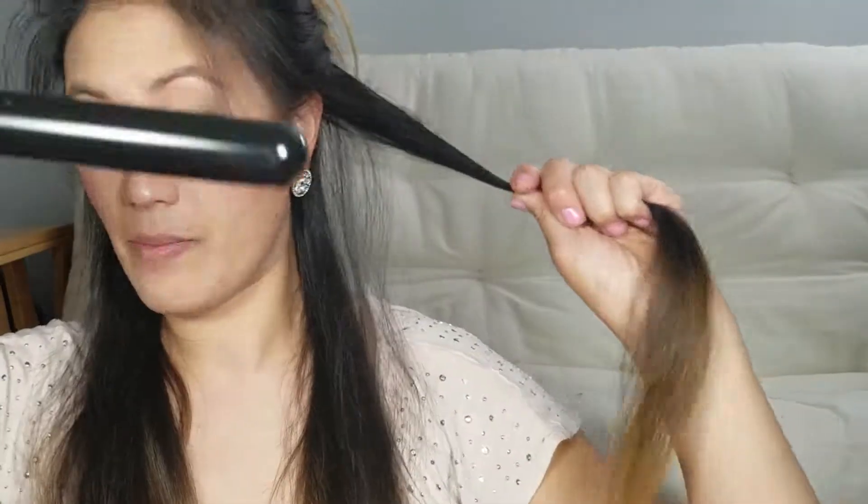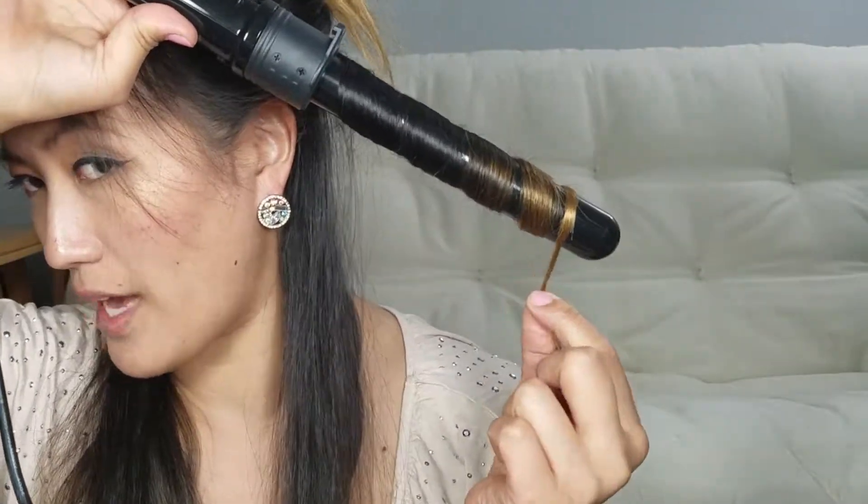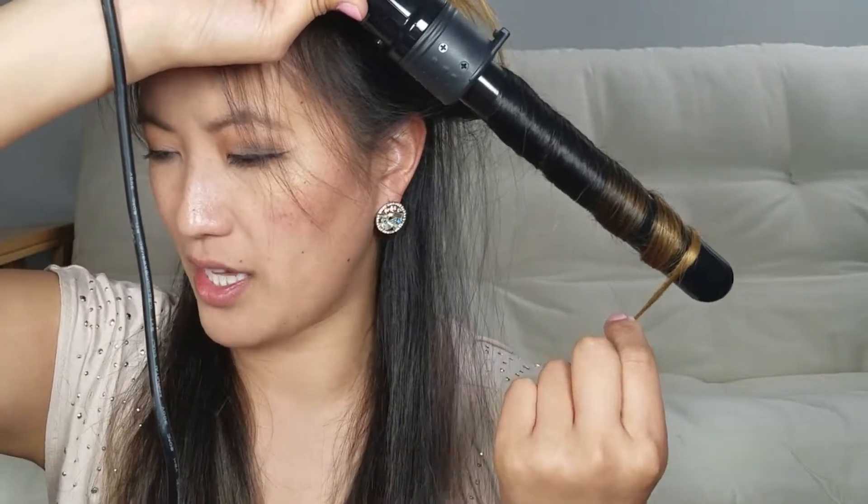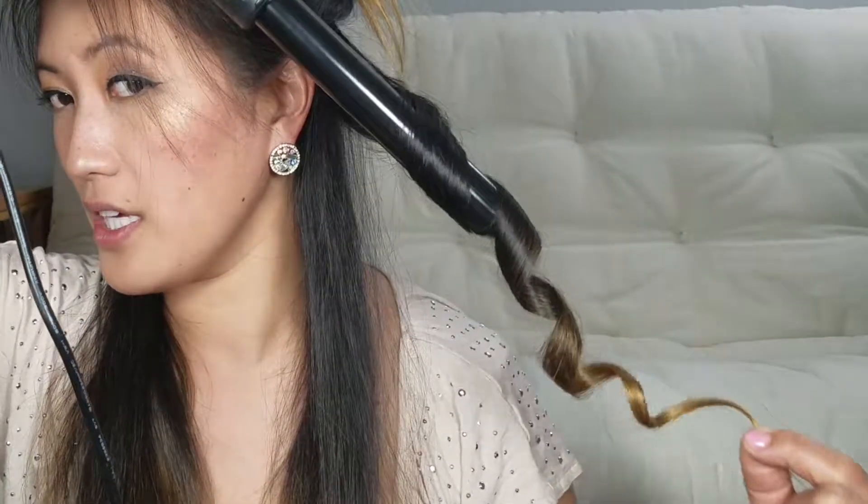I take a piece of hair and, using my wand, I wrap my hair around it, making sure none of it is overlapping. I count to about 10, then carefully release it — and there you go, my first curl!